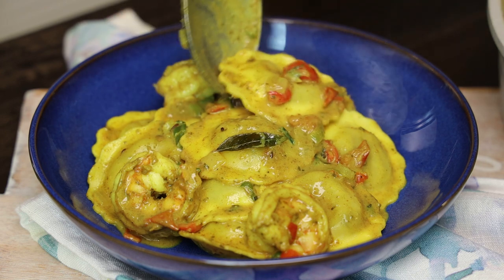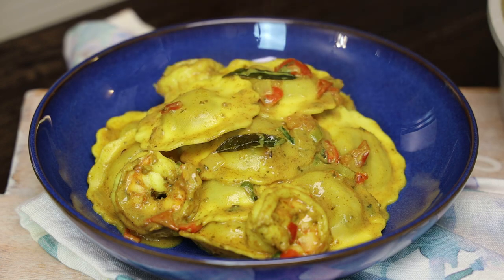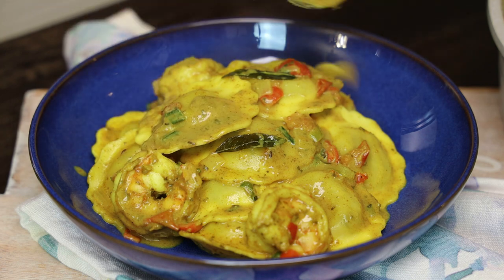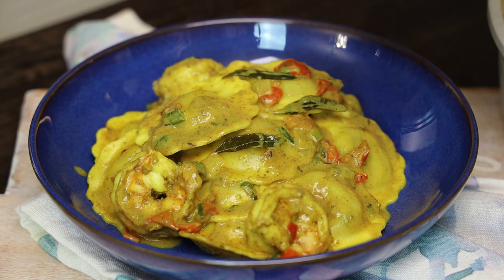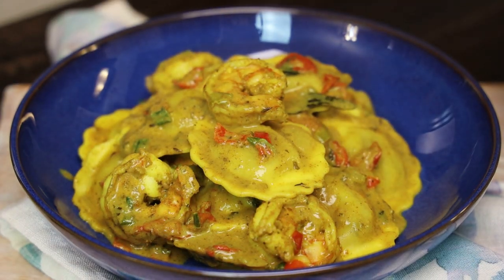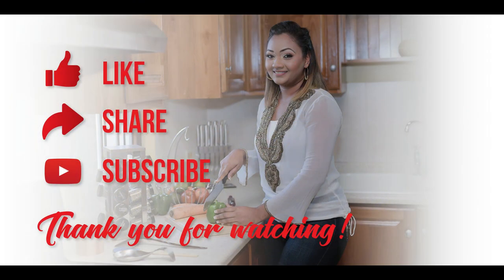This is best served hot, and everyone who tried it really loved it — they were blown away by it. David told me he really enjoyed it. This is a twist on Italian food — we made it fusion and turned it into a Caribbean recipe. Thank you all for joining me and I'll see you in my next video. Bye everyone!